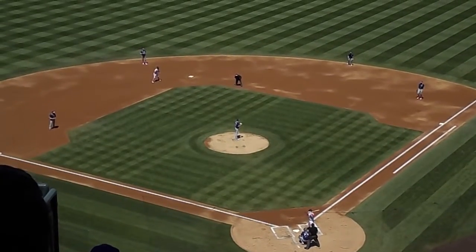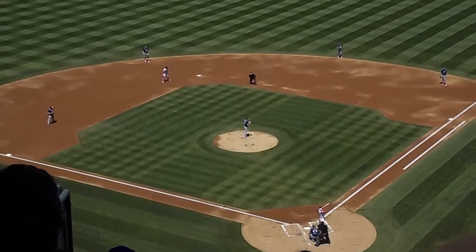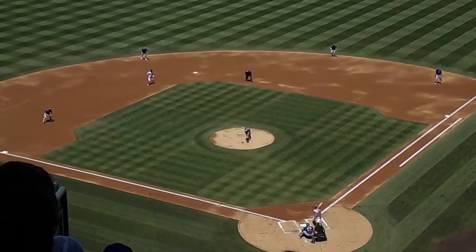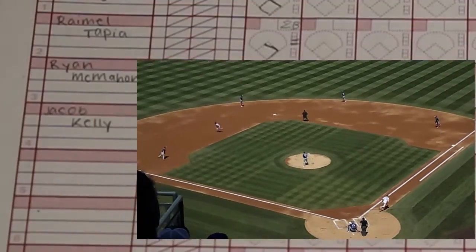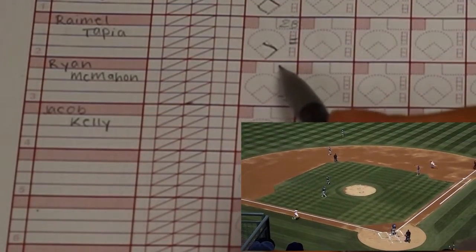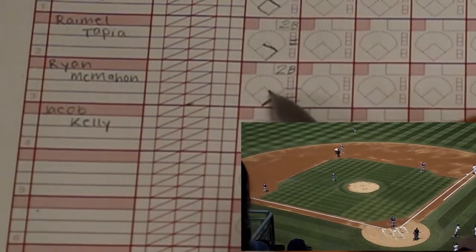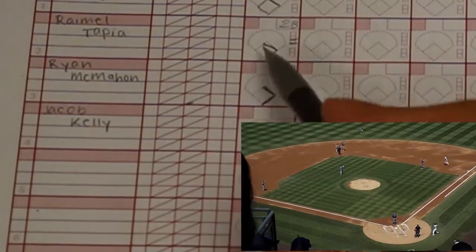This is Ryan McMahon, a second baseman for the Colorado Rockies. McMahon hits a double to center field. Ryan El Tapia scores. Write 2B in the box here and draw lines from home to second base. Also make sure you draw Tapia coming home.